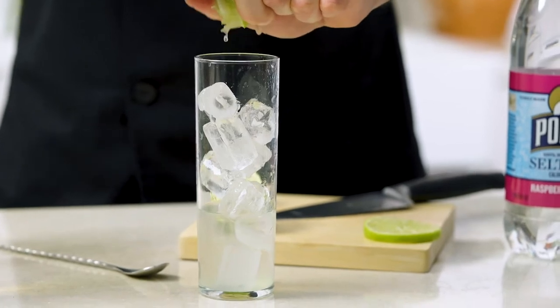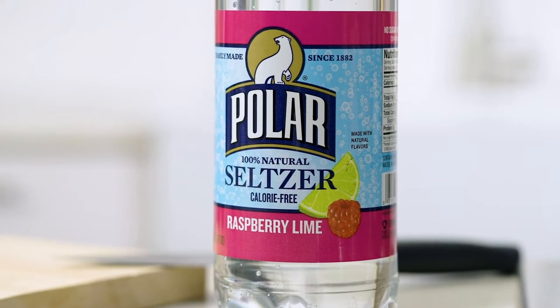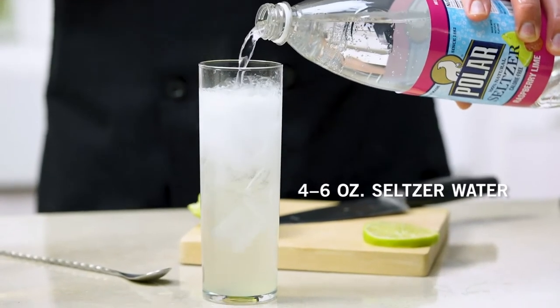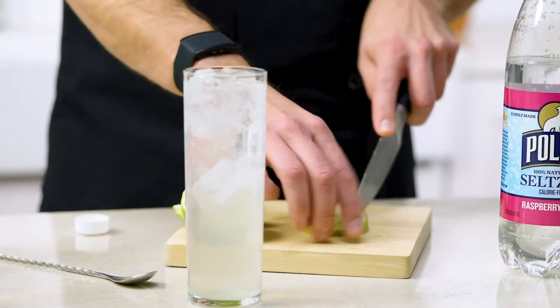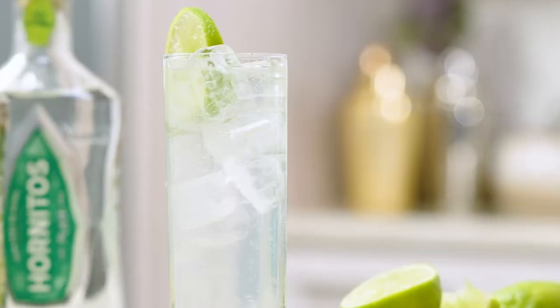And now we're moving on to the next part, which is simply just topping this with about four to six ounces of what we're using — a raspberry lime Polar seltzer water. This raspberry lime is gonna mix really well and just add a little extra flavor to a very simple drink. We're gonna take our lime wheel and cut a little slice in it just so we can put it right on the side of the glass. And there you have your ranch water.